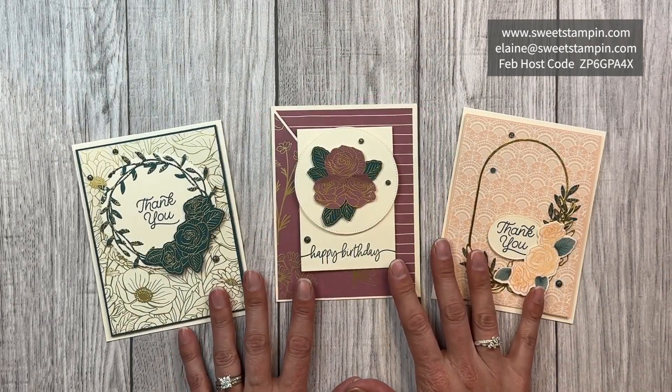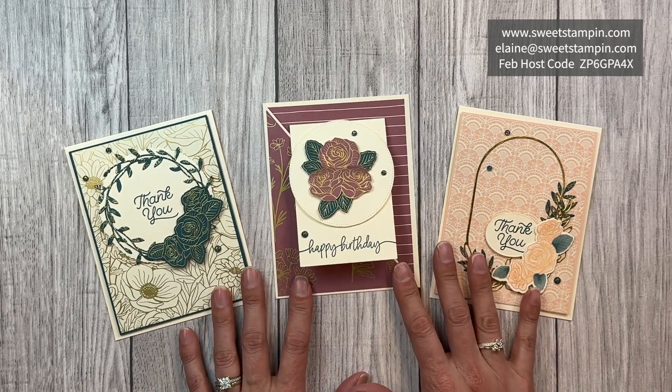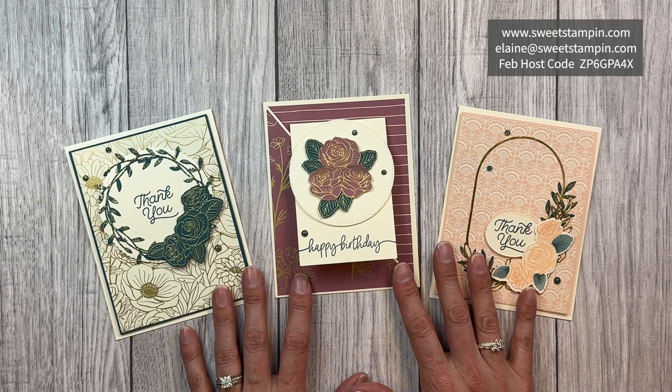Get this card kit of three cards using the Forever Love Suite when you place a $35 order — just use my host code and email me to let me know that you would like this kit.